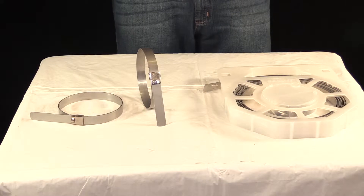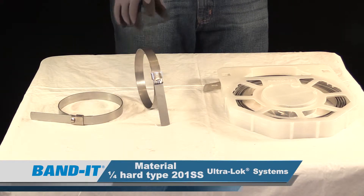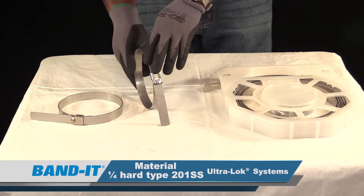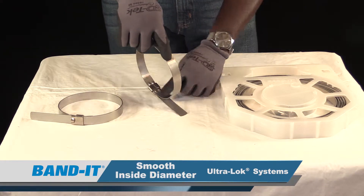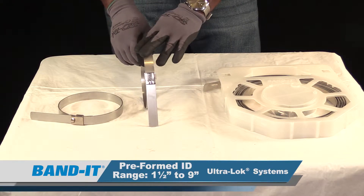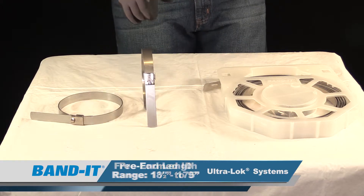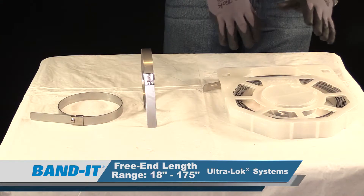Bandit has produced two different designs for the Ultralock clamp. One design is the preformed version, and the other is the free end clamp. Both versions incorporate a smooth inside diameter which gives 360 degrees of contact along the application. The preformed clamp ranges from an inch and a half to a 9 inch ID; anything smaller should use a half inch width clamp. The free end clamps are typically for any applications larger than a 9 inch OD.